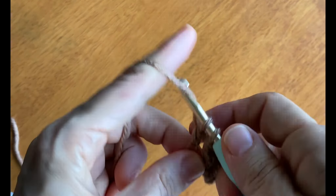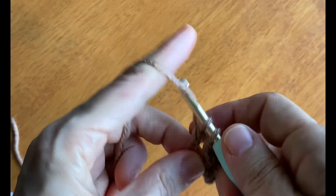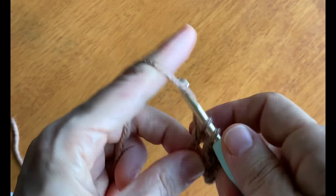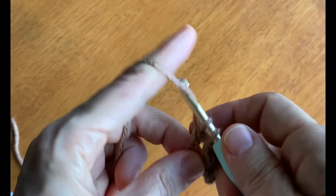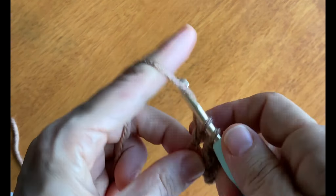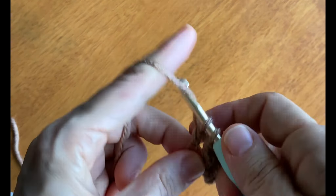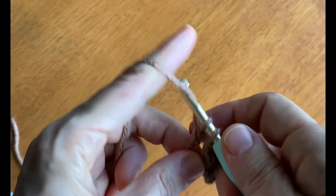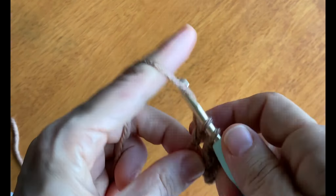We're going to work another front post double crochet in the next stitch. The next stitch will be a back post double crochet stitch — it's similar, with one major difference: yarn over and then insert the hook from behind the fabric, moving over the top of the post, then drawing the yarn from behind back through. You'll have three loops on your hook, yarn over, draw through two, yarn over, draw through two. So it's front post, front post, back post.